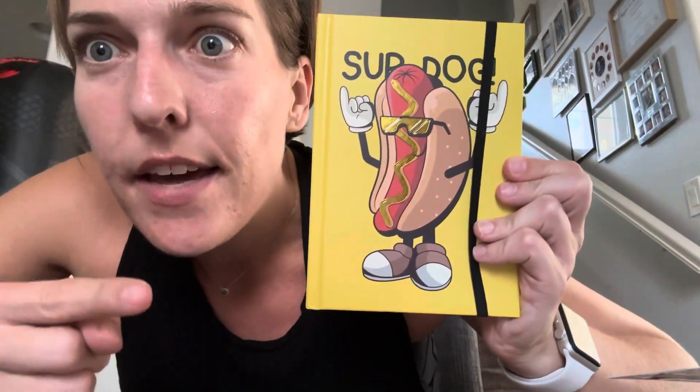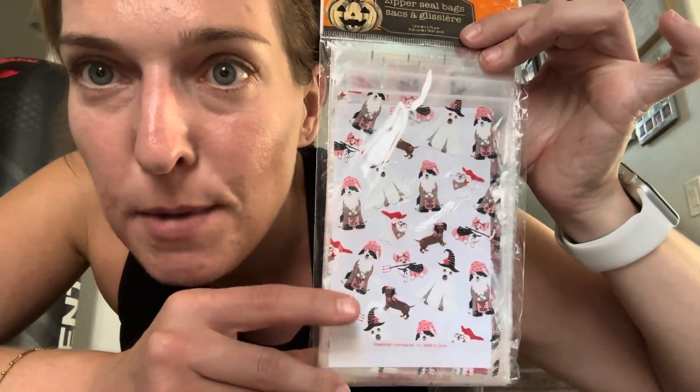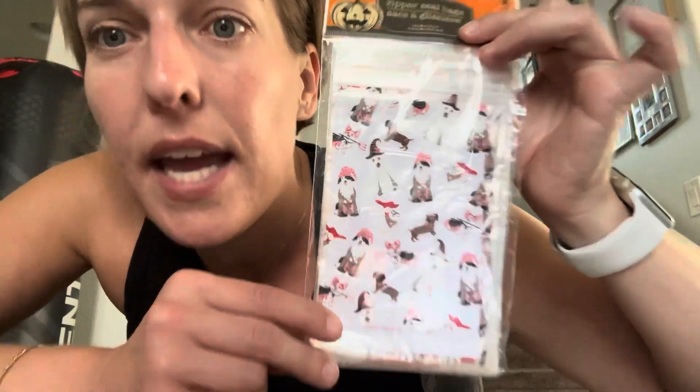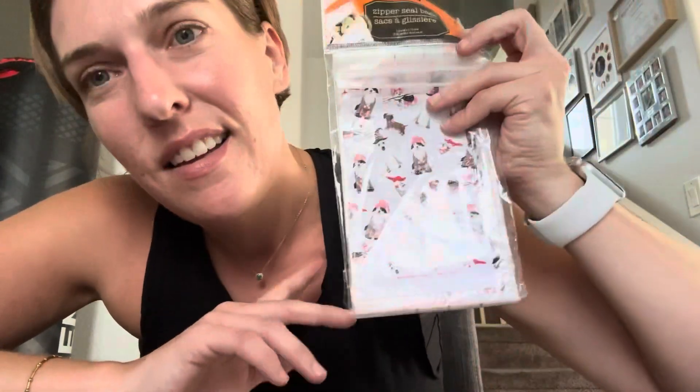Speaking of stocking stuffers, I picked up one more item for Sawyer, my seven-year-old. From his back-to-school 'how well do you know me' quiz, I just learned his favorite food is hot dogs, so I picked that up for him. I also have an obsession with dogs — I have three of my own: a Saint Bernard, a German Shepherd mutt, and a Chihuahua Pug. I couldn't pass up these bags featuring dogs in Halloween costumes. Tanner takes his lunch to school, so I thought I'd make Halloween month even more special by putting his snacks in these cute disposable little bags.